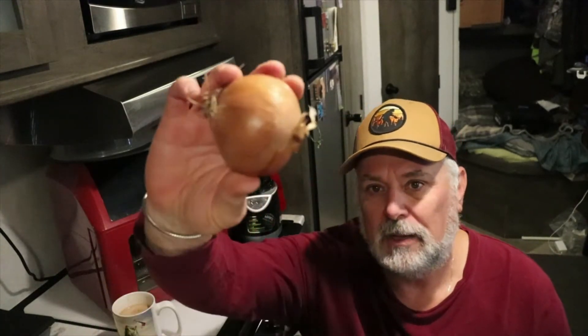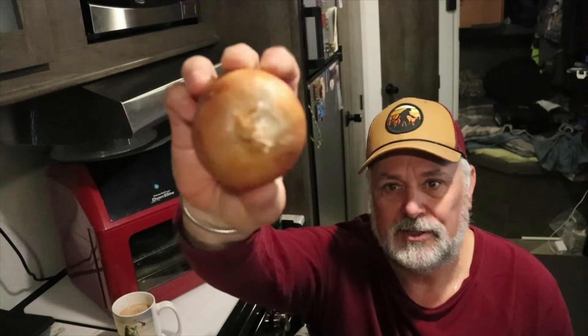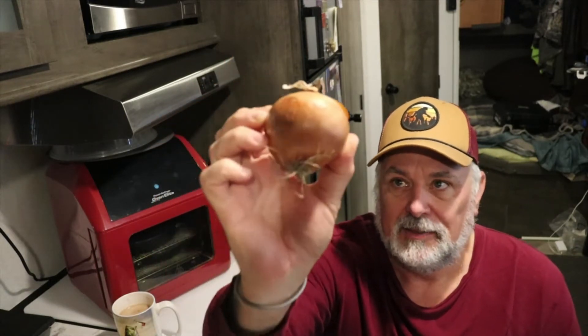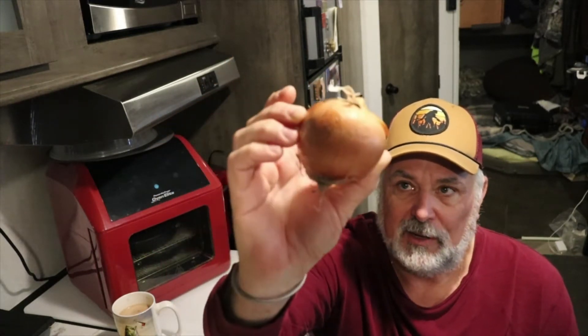Hello everybody, it's Cobs! How y'all doing today? I'm gonna make a little short video on how to keep these guys from stinking up your house — you know, when you put them in the fridge and stuff and how they stink up other food too. I have a solution that will stop these guys from stinking up your fridge, and it works great.